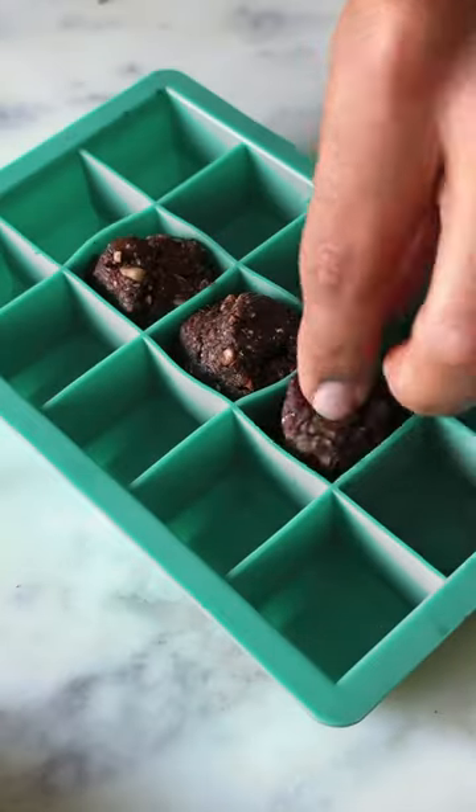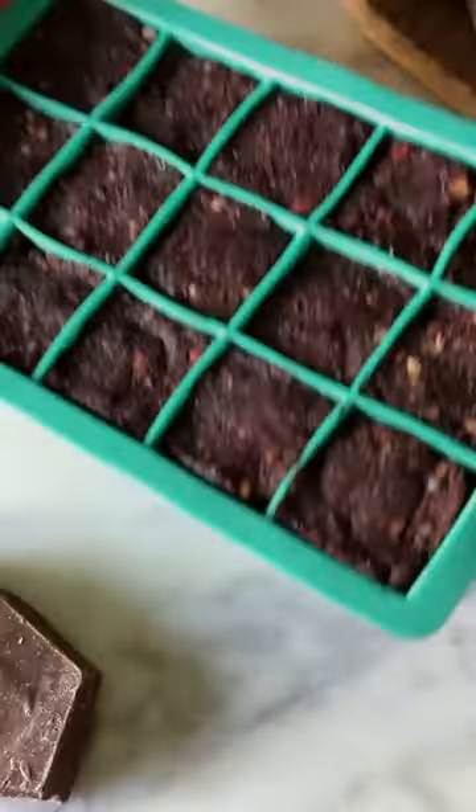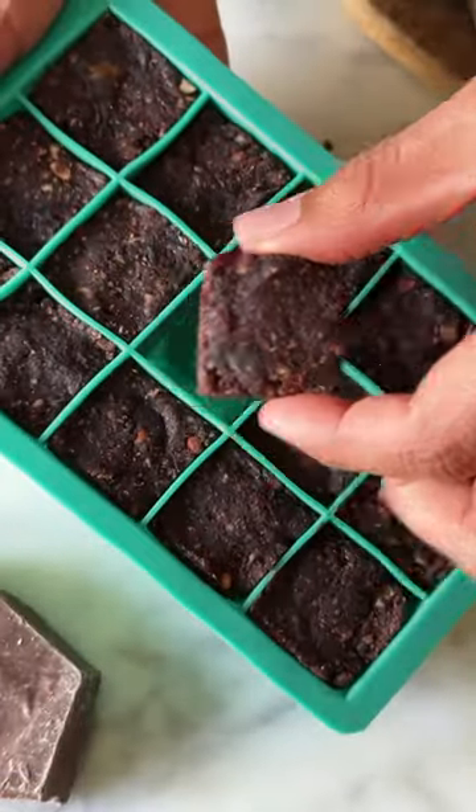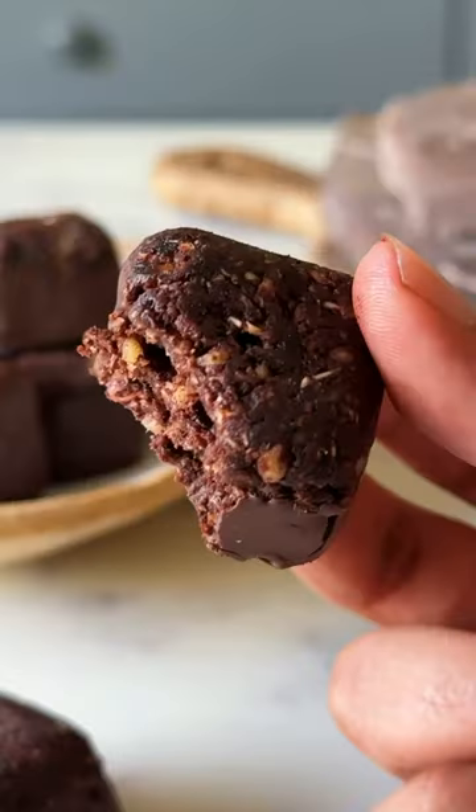You could shape it into balls or press it down into a silicone ice tray like I did. Refrigerate it for about 20 minutes, then pop them out and dip them in some melted dark chocolate. This is so good!